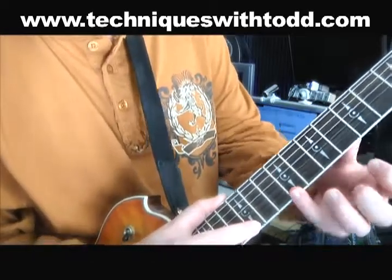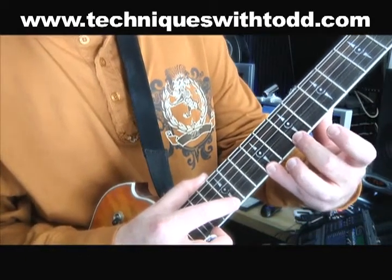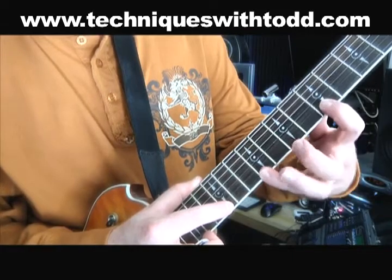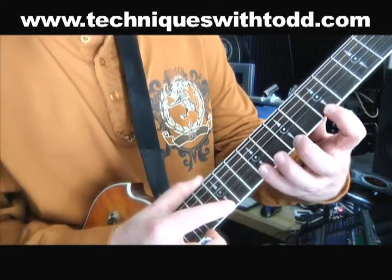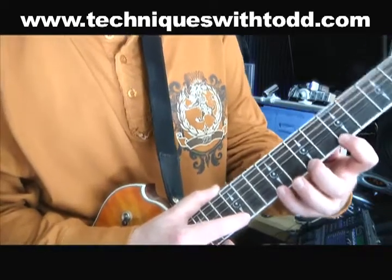First finger on the 12th fret, pinky down here on the 9th fret, second finger on the 7th fret, first finger on the 5th fret. So we're going to try and use all these fingers at once, going something like this.